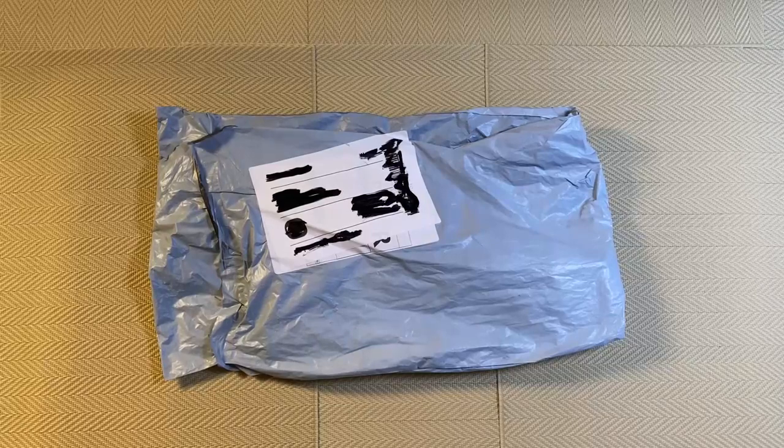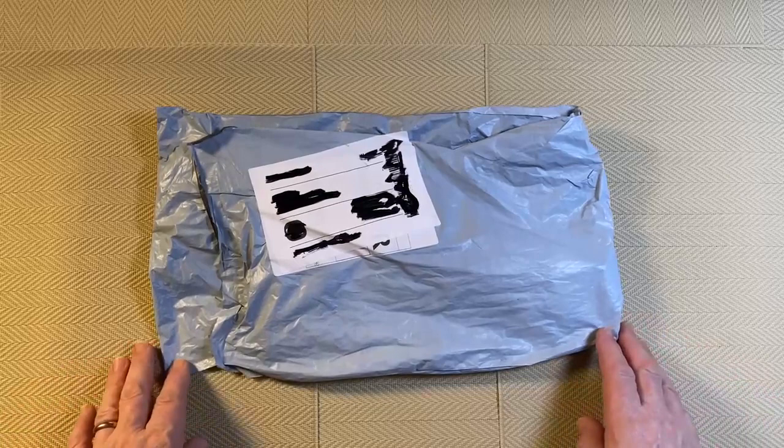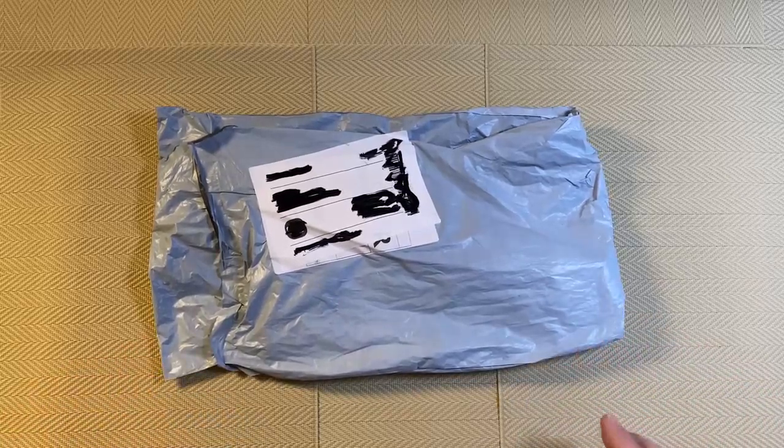I ordered it on August 8th and it arrived on August 15th, so it took exactly 7 days to get to Denmark from China — that's pretty fast. I picked the diamond painting from their website after they got in touch, and it arrived yesterday.